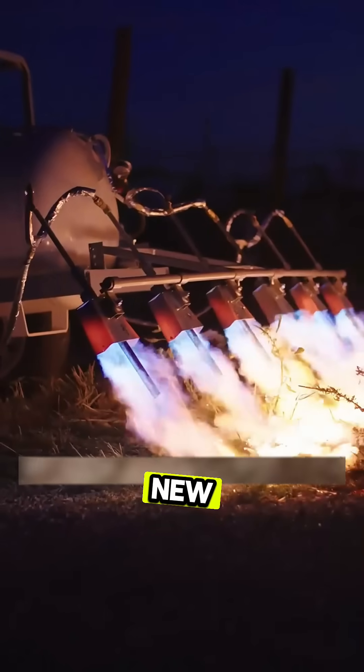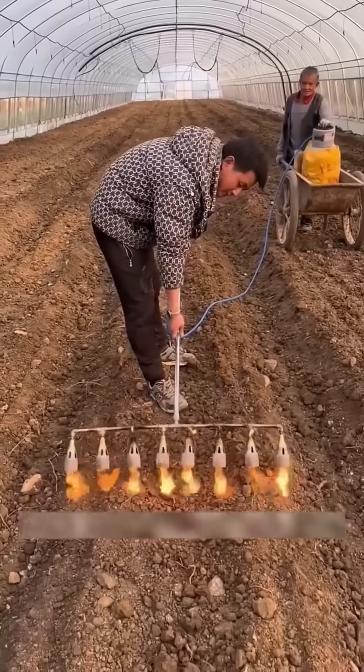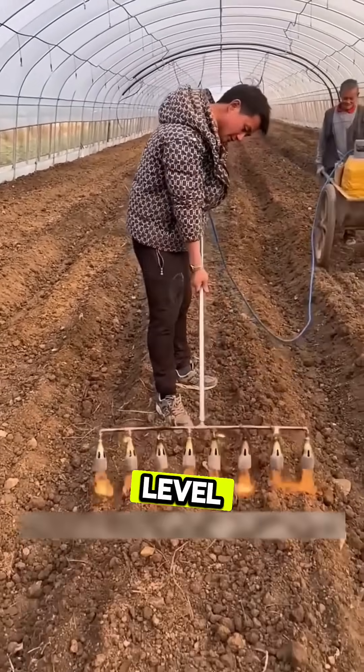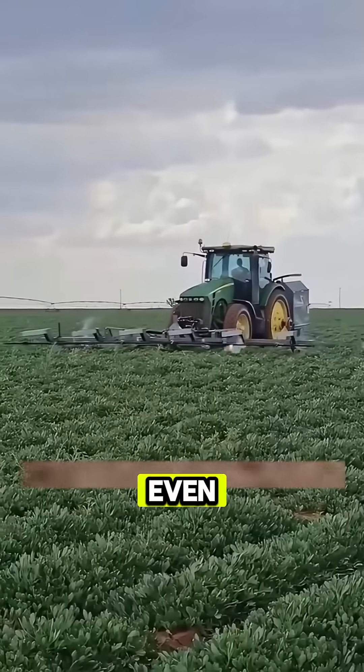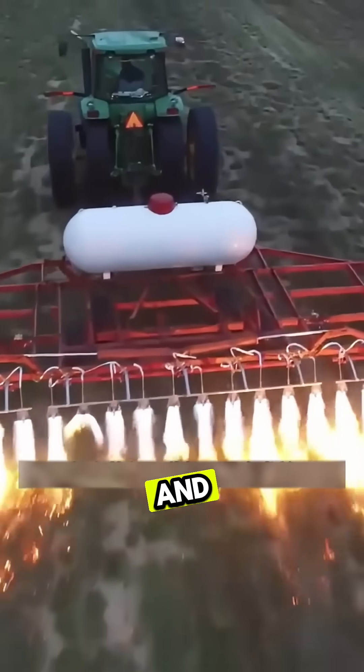This technique isn't new — it's an ancient farming secret passed down through generations. And today, farmers have taken it to the next level, using modern torch machines or even farm trucks fitted with burning torches to make the process faster and more efficient.